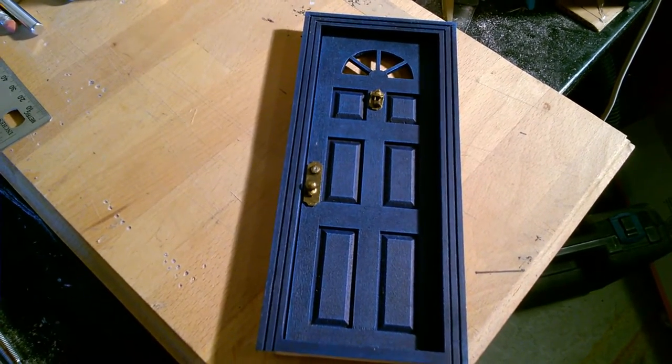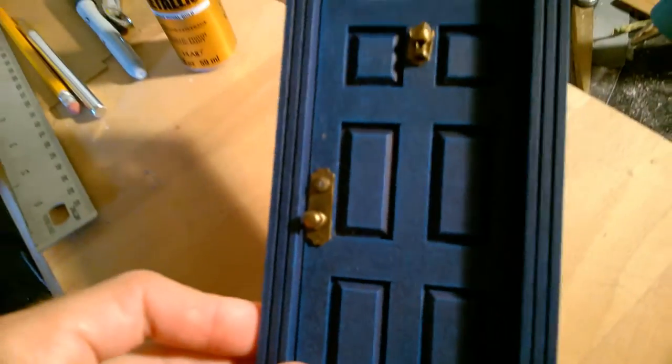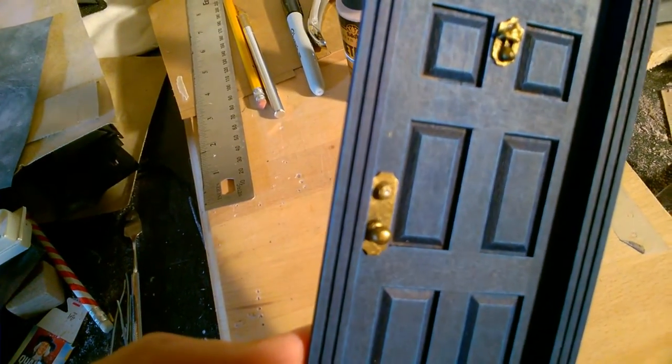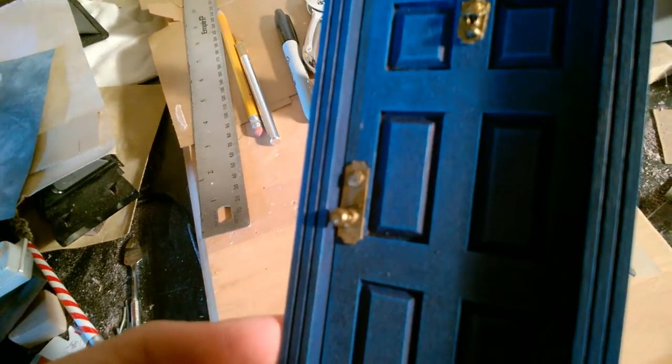What's up everybody, Tech Checker here, and today I'm going to show you how I made my deadbolt and doorknob. This is a 1/12th scale door that I picked up at Hobby Lobby, and the doorknob is completely made from scratch. Hopefully you can see.